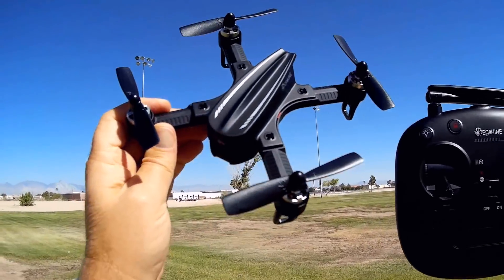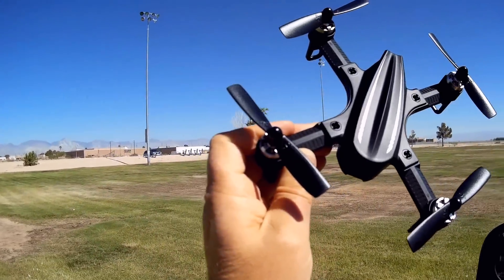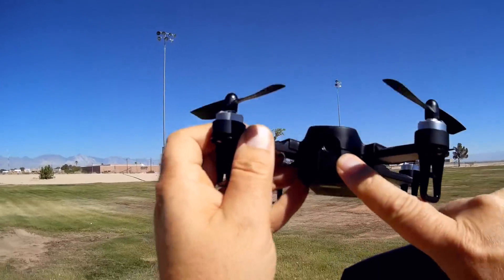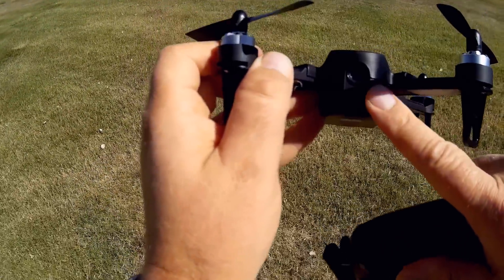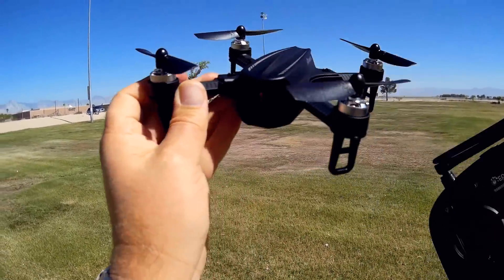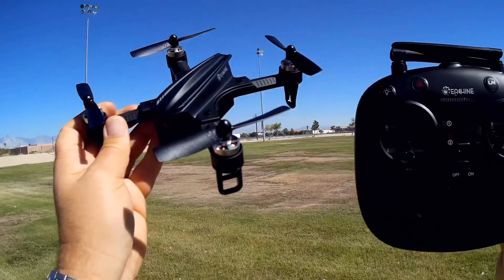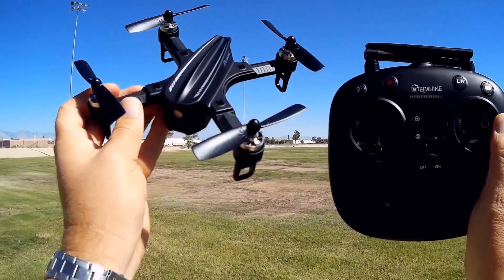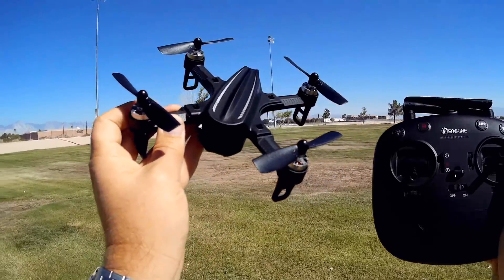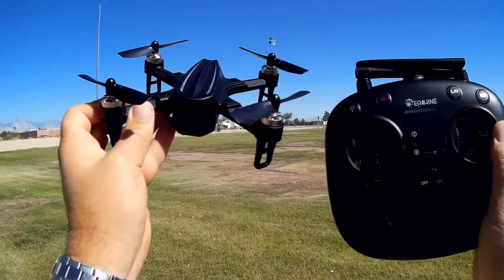This is a neat little quadcopter — the Esheen EX2 Mini. Looking at it, you can tell right away this is a rebranded version of the MJX Bugs 3 Mini, but this one comes equipped ready to fly with a 5.8 gigahertz FPV camera. I think it's a C5810 FPV camera. It's a 40-channel switchable. I'll show you shortly how to switch that.